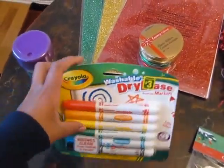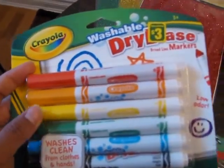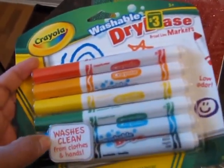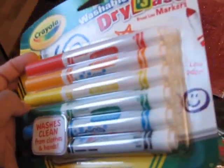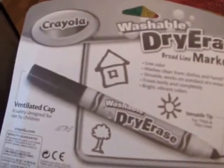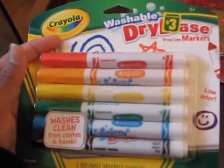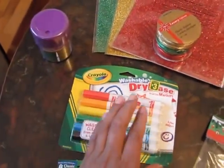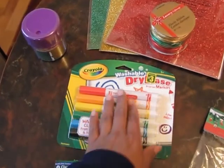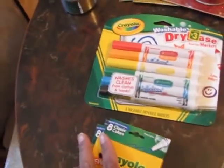This was $3 — these are Crayola washable dry erase markers. It says they wash clean from clothes and hands, they have a low odor, and they're broad markers. I am going to be using these in the studio with my whiteboard for my students. I think that's excellent because it's very colorful and kids like colorful stuff.